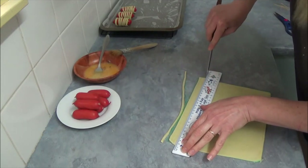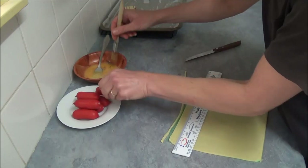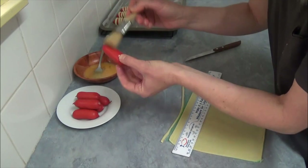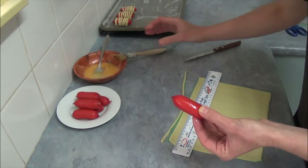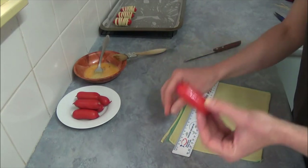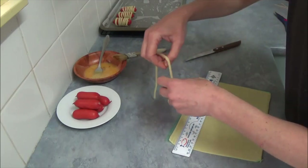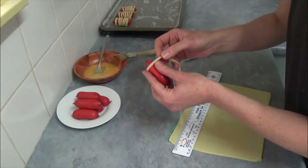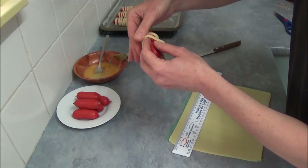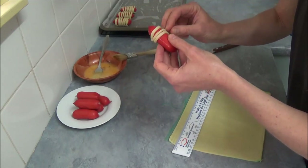Two strips will be enough to cover one frankfurt. Take a little bit of egg and just lightly brush — not too much, otherwise it will be hard to stick and the pastry will just slide around. Then wrap the pastry around the frankfurt.